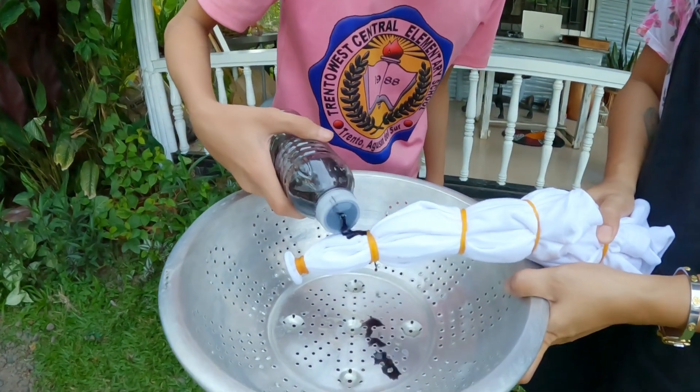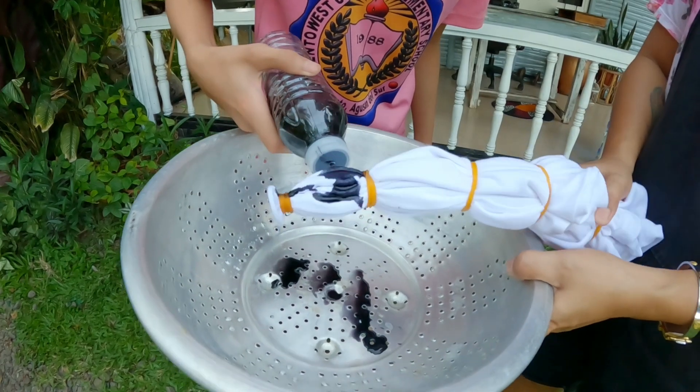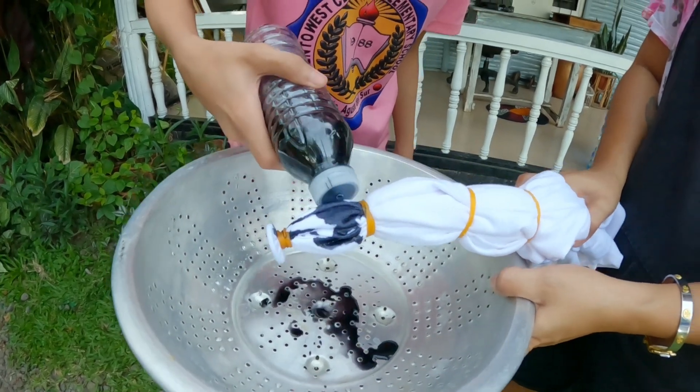Once that's ready, you can start pouring the mixture one by one on the desired area. You can experiment and create your own style.